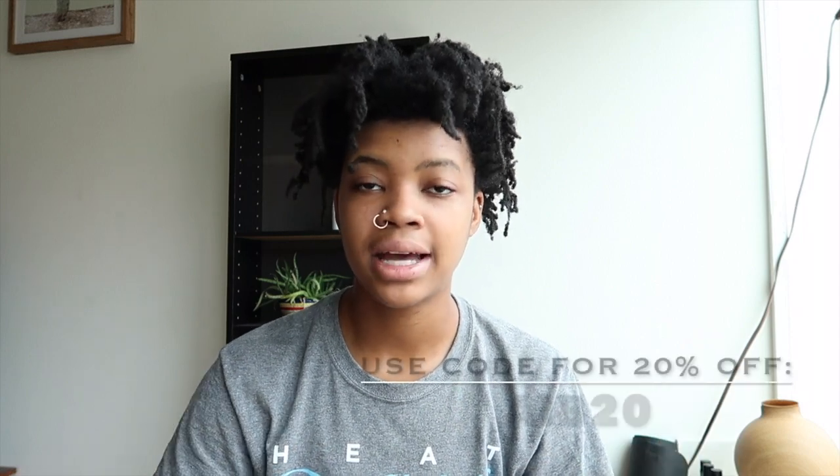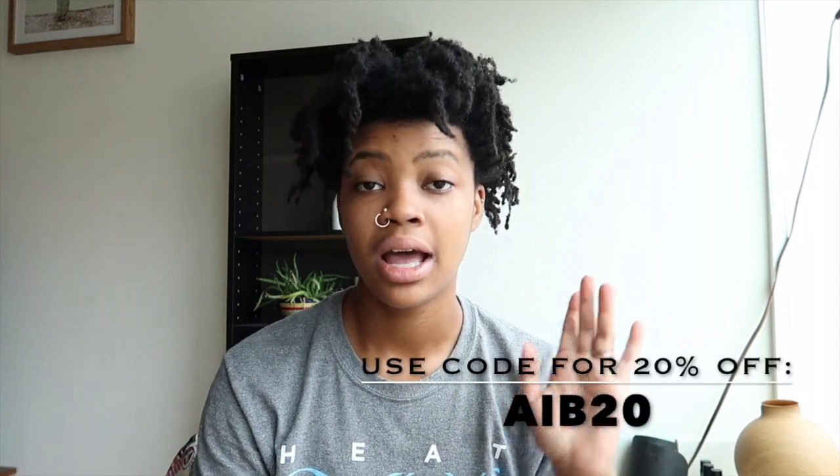Thank you so much, Kofig and William, for sending me this product. They are located in the US and in New Zealand. You can order them online on Amazon — I'll send a link below. If you need to contact them, I'll put the contact information down below too. You can reach William on Instagram at Kofig.